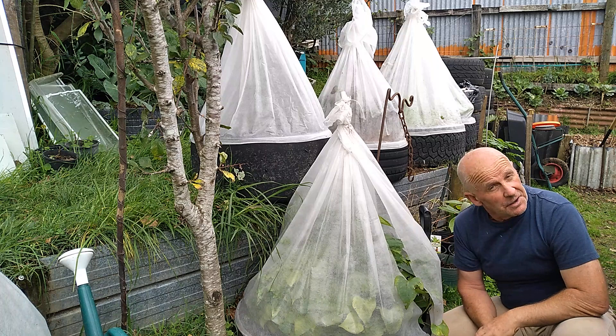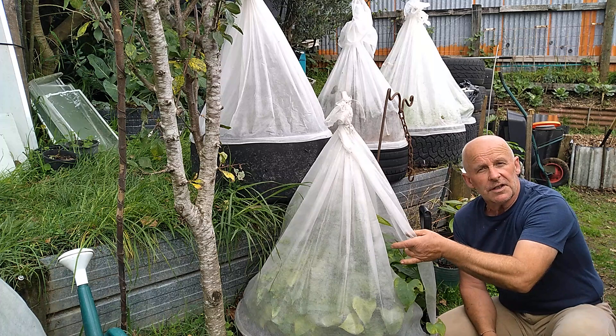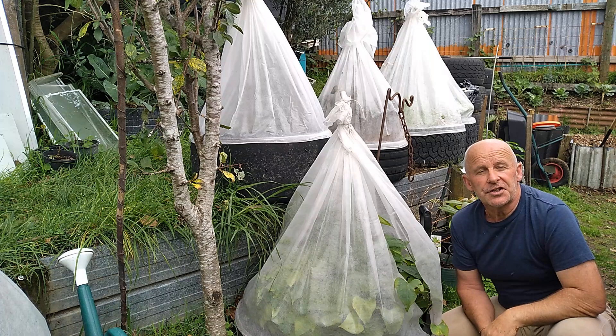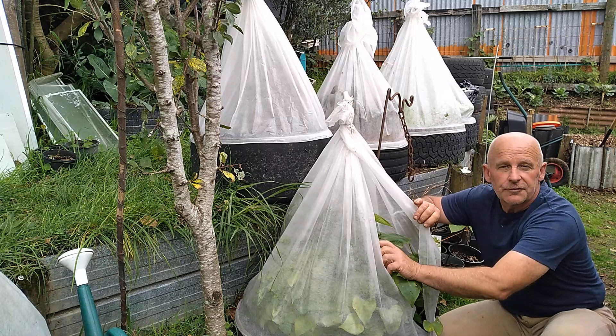Another thing we're using is frost cloth. We managed to get this frost cloth for free. We have a friend who does massages, and with each massage one of these in a six-foot length goes down on the table. She gets four or five of these a day, which she can't use again. So we bring them home, wash them to get any oils off, and they get used as a free source of frost cloth.